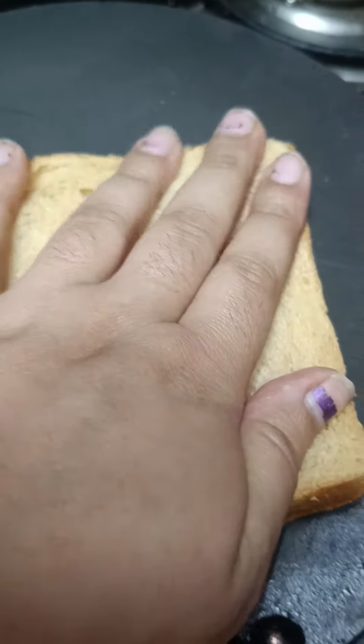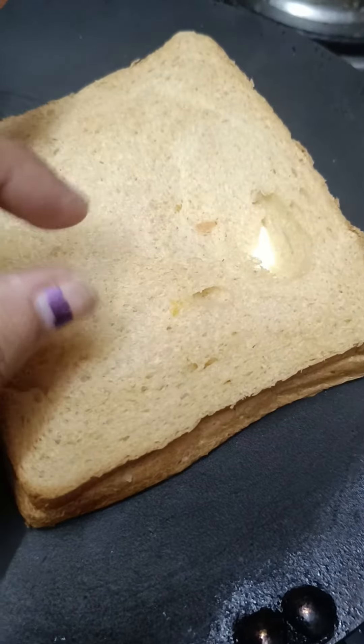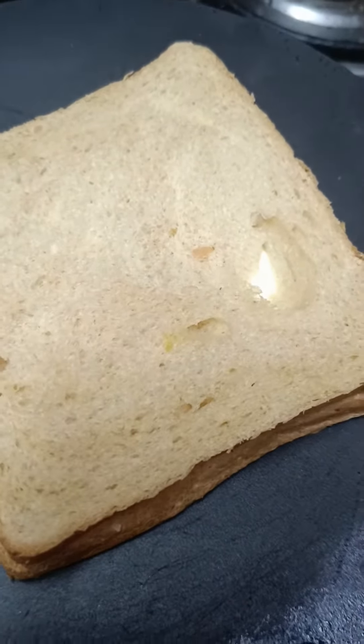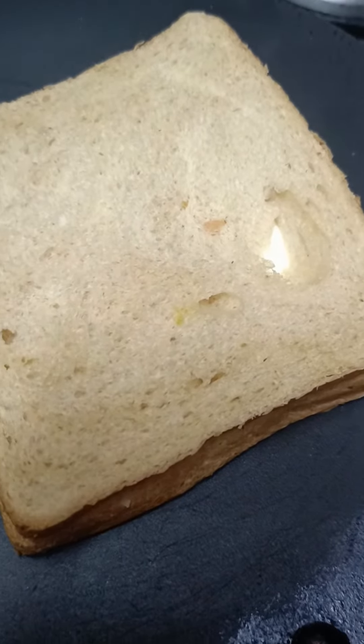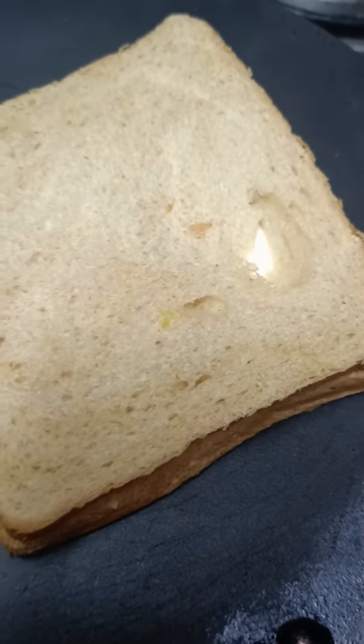Put it in the toaster. I will add a little butter in the crust. This is a simple sandwich but it is very amazing. No special ingredients — just aloo, cheese, and bread, and the sandwich is ready.